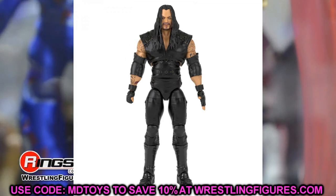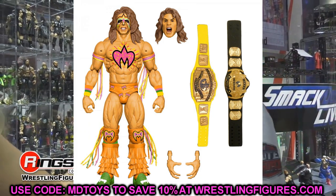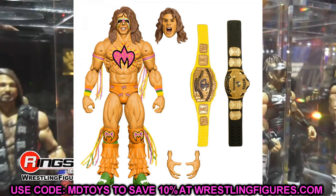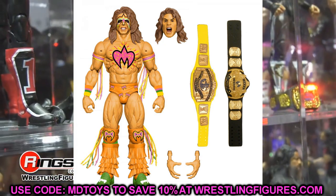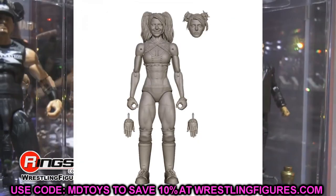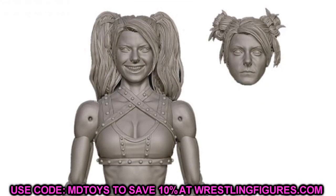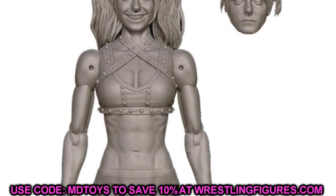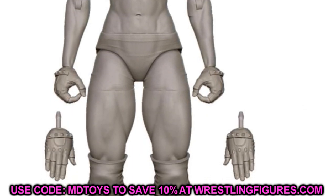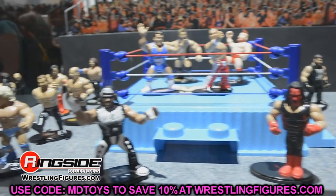The fourth Ultimate Edition — counting Batista — is the Ultimate Warrior, which is the Amazon exclusive. It won the fan vote and looks pretty good. You get the orange gear, both championships, a screaming head sculpt, and likely an entrance coat as well. They also showed us a render of the upcoming Ultimate Edition Alexa Bliss. By the interchangeable head sculpts, we're getting that Fiend or dark demon style Alexa Bliss in an Ultimate Edition with cloth accessories — this is going to be a fantastic Ultimate Edition.